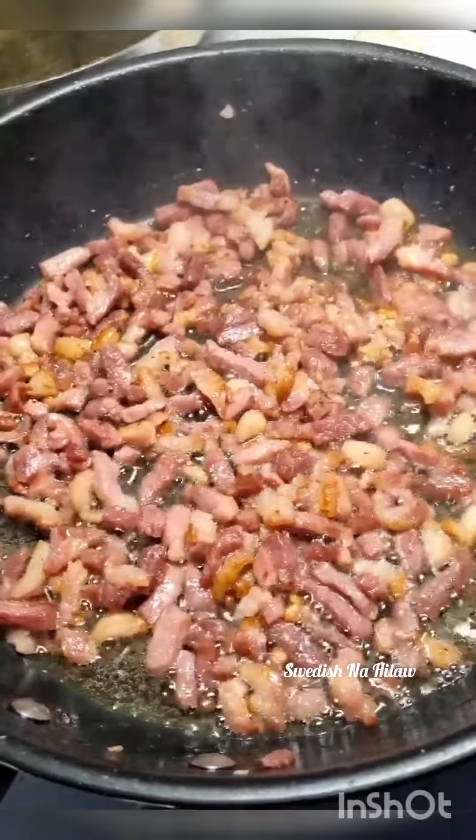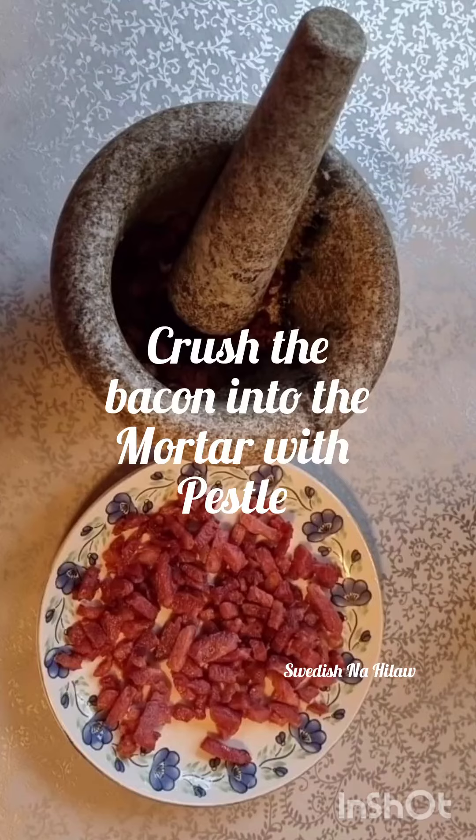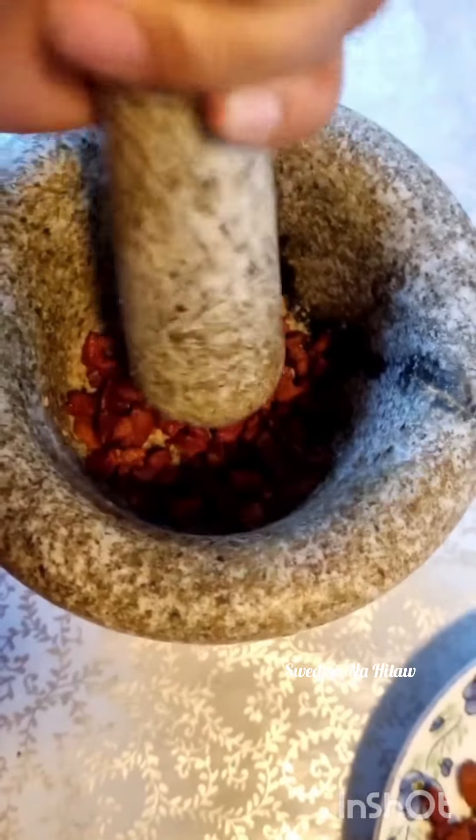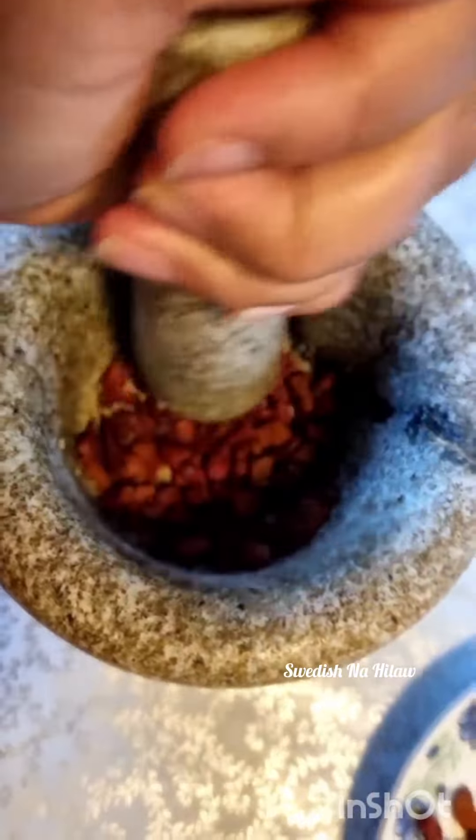You see the oil comes from the bacon itself. After you cook it, the color is like this. You're gonna put it into a mortar and crush it just like this, and after you crush it and it's ready...